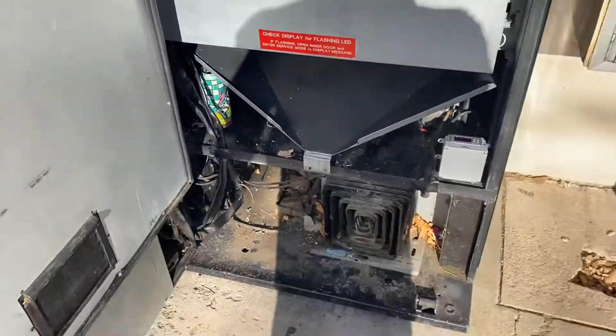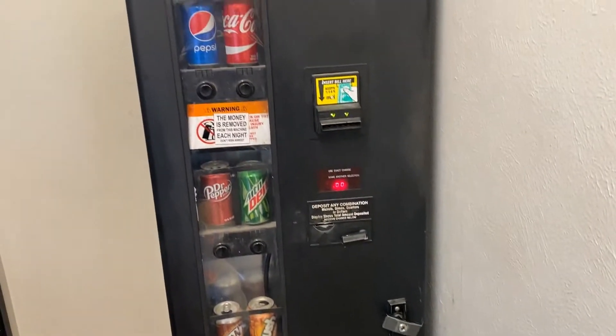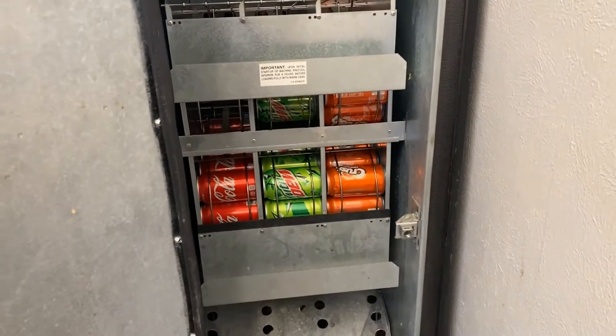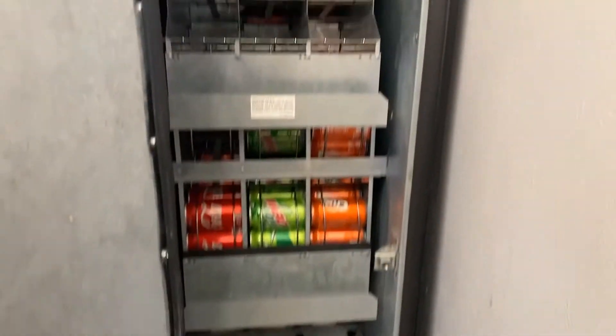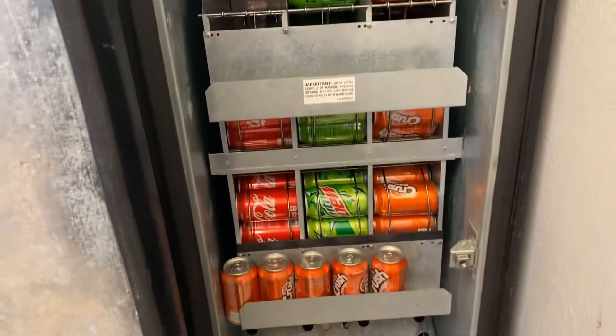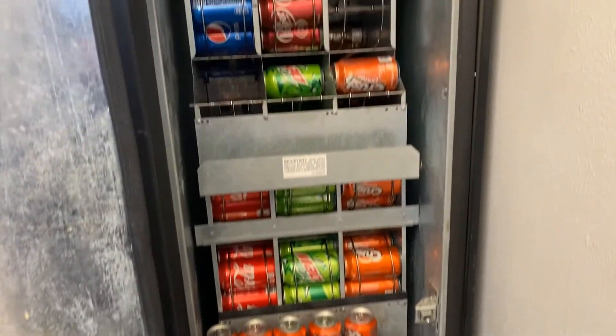Stay tuned for my next machine. Here's my USI machine. It's a little machine — holds 200 cans. But it doesn't do too bad. This is from a week. We'll see what it looks like when I get done fillin' it. Here we are again, it's all filled up. But this machine collected $71 this week.